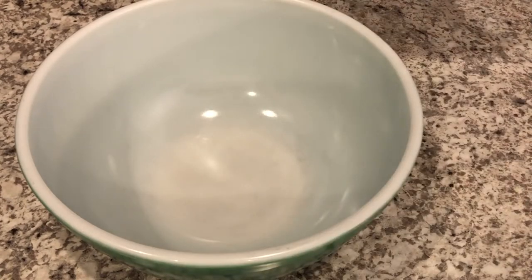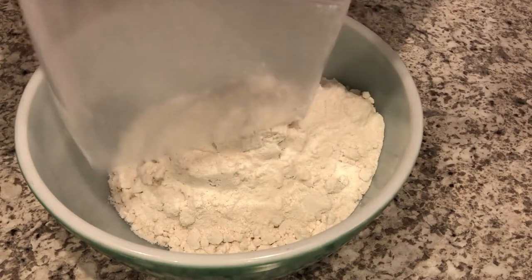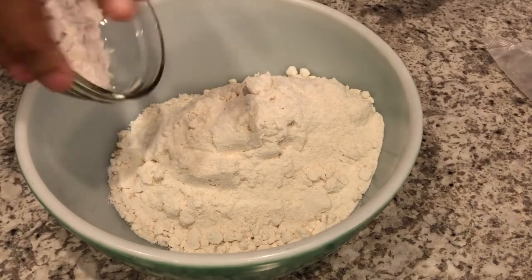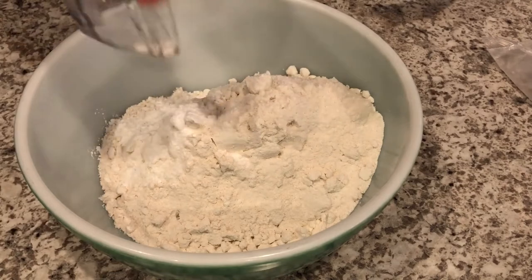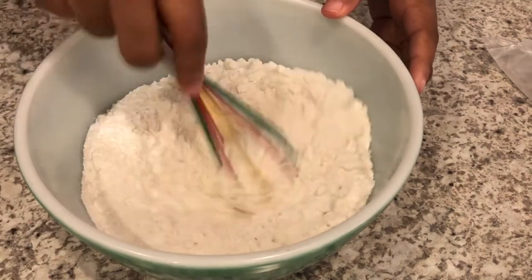The first thing you're going to do is take your cake mix and just dump it into a large bowl, and then take your flour and your baking powder and do the same, and then just give it a quick whisk to incorporate everything.